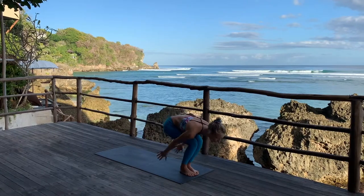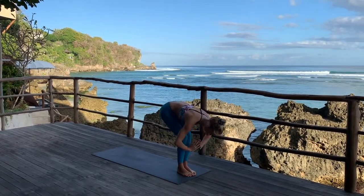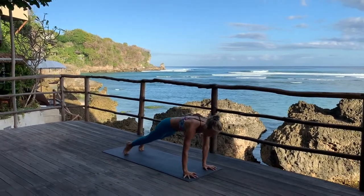Look in between your hands. Pancha dasha, jump. Chatturdasha, folding in. Sapta dasha, Utkatasana again. And Samasthiti, hands by your side.